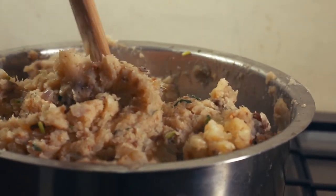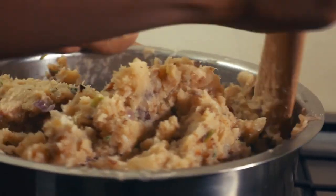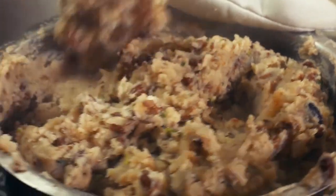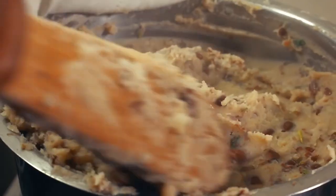Mash until the paste is smooth enough. See, we've mashed all of it — there are no big particles, no big potato chunks anywhere. So that's the idea.